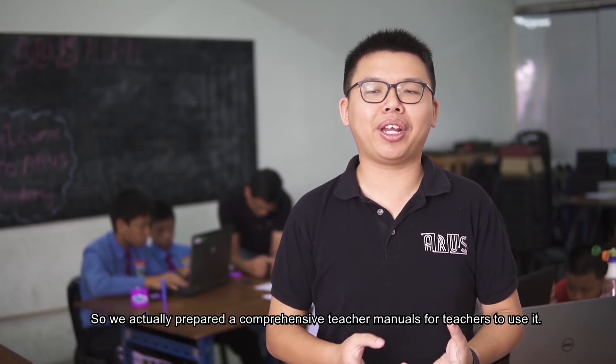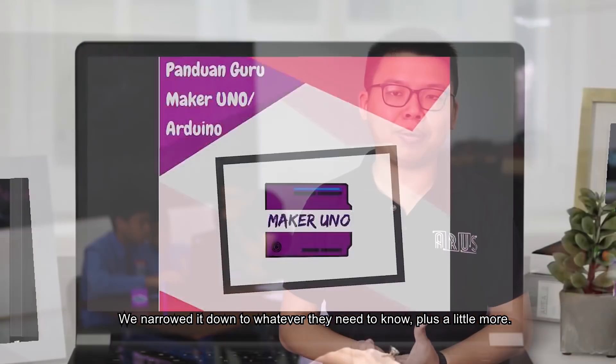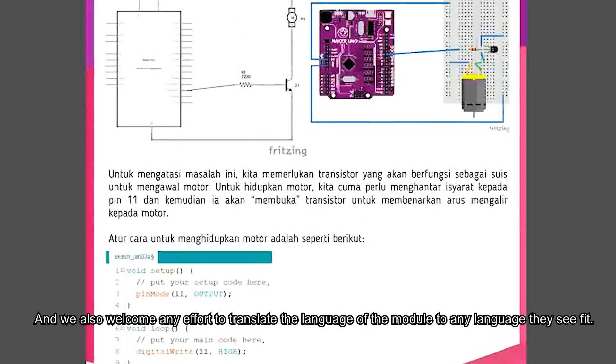We actually prepared a comprehensive teacher manual for the teachers to use. We narrowed it down to whatever they need to know, so they can guide the students to learn this new content in the syllabus.